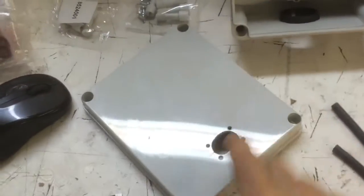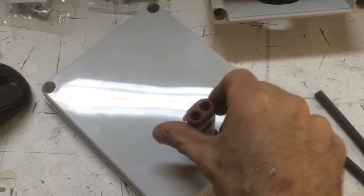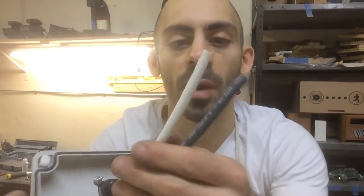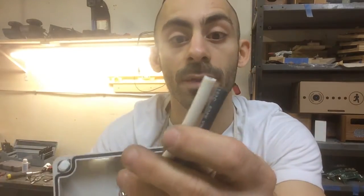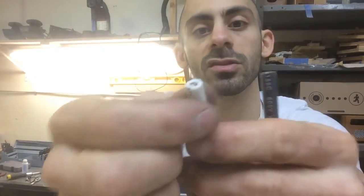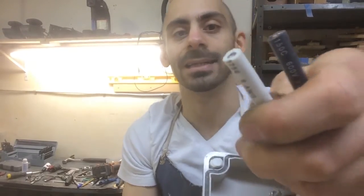Here we have the finished front covers. These are the connectors that are going to go into the cover, and this is all the internal stuff for both of the thruster covers. One of the last finishing touches is to finish up the wiring. You can see these are really big wires and these are going to have to connect to the wires on the motor. I'm going to add ferrules to the ends of these cables.